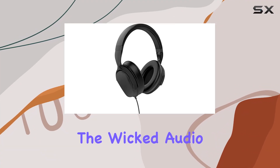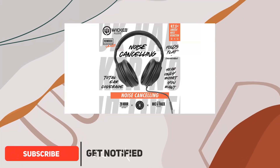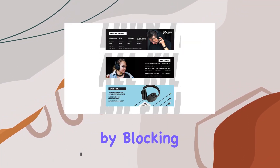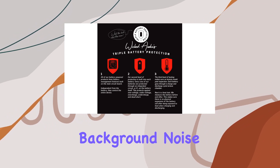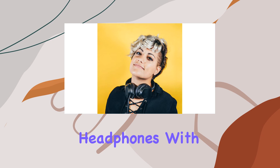Today, we're diving into the Wicked Audio Hum 800, a pair with 97.5% ambient noise reduction. These headphones are designed to immerse you in your music by blocking out all the unnecessary background noise. The over-ear design provides total ear coverage, ensuring maximum comfort for extended listening sessions.